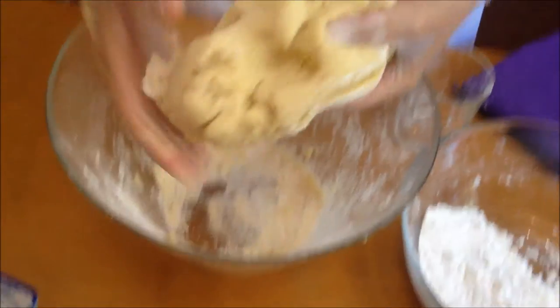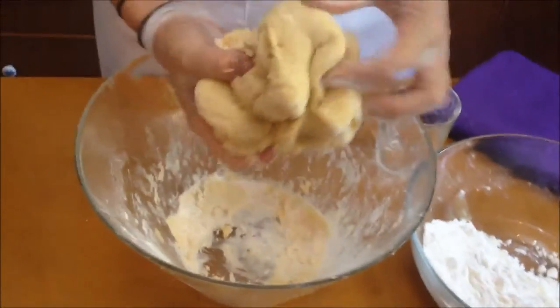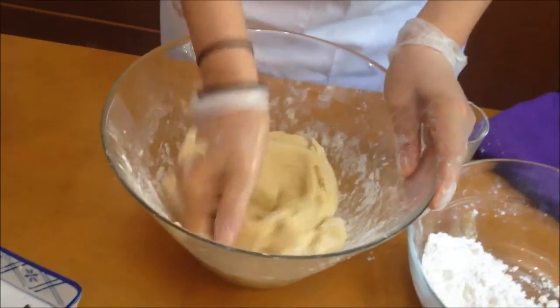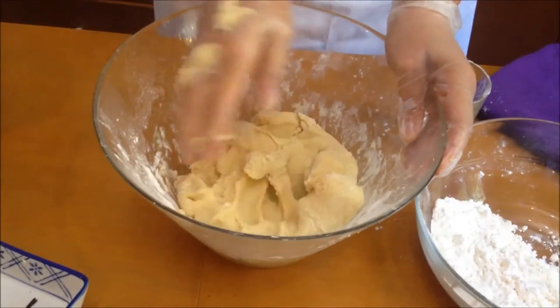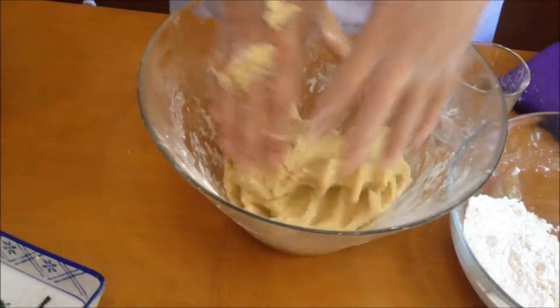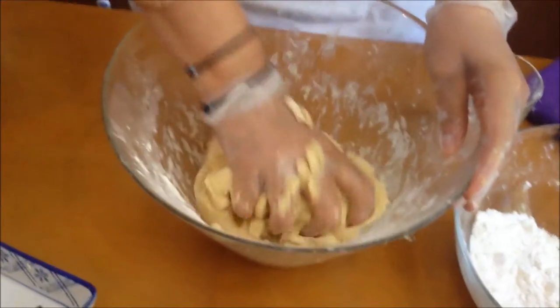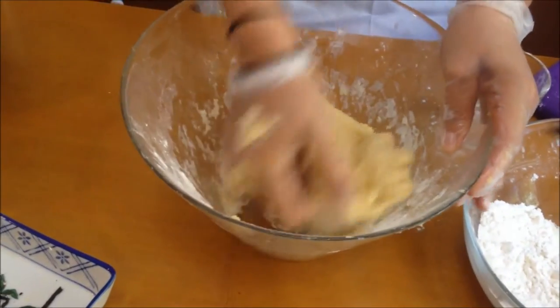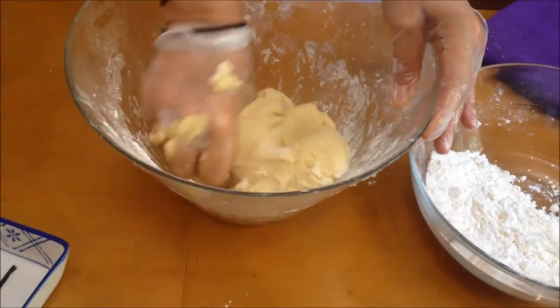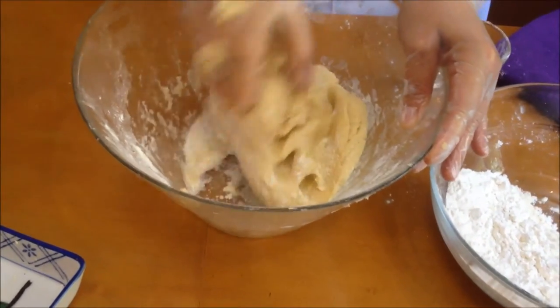You see how it looks? It's very, very light and fluffy. Of course this has a lot of butter, because that's what pasta flora is — it's almost like a pie, but the pie is more flaky. This is more cookie-like. That's the difference between a pie crust and pasta flora.